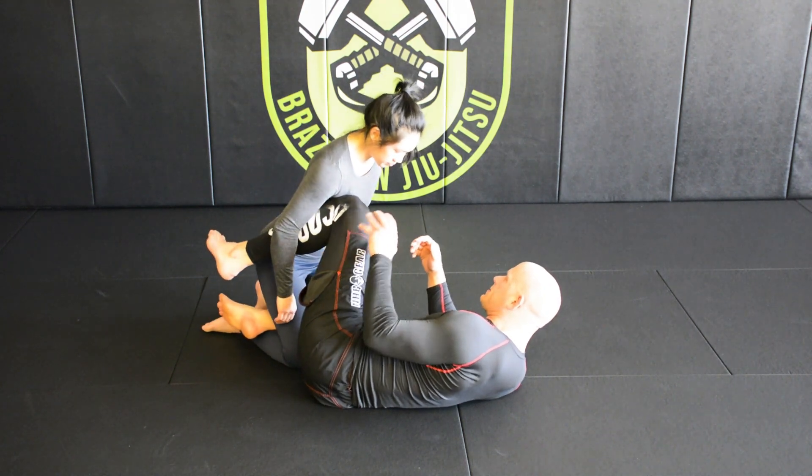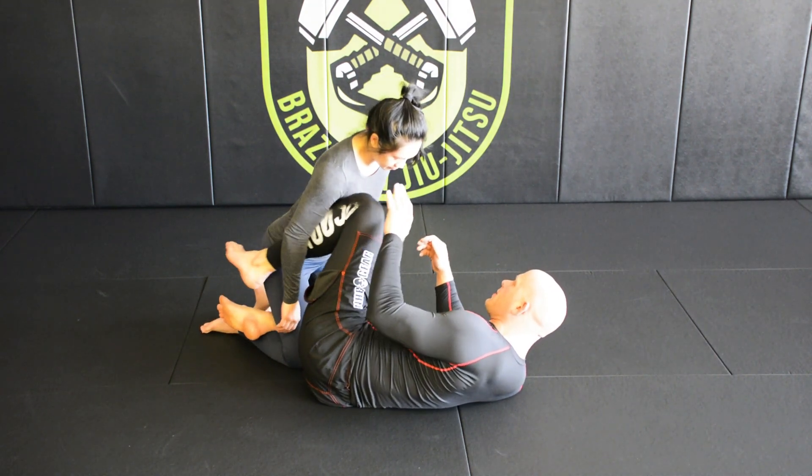All right, so we're going to continue this series from half guard knee shield.